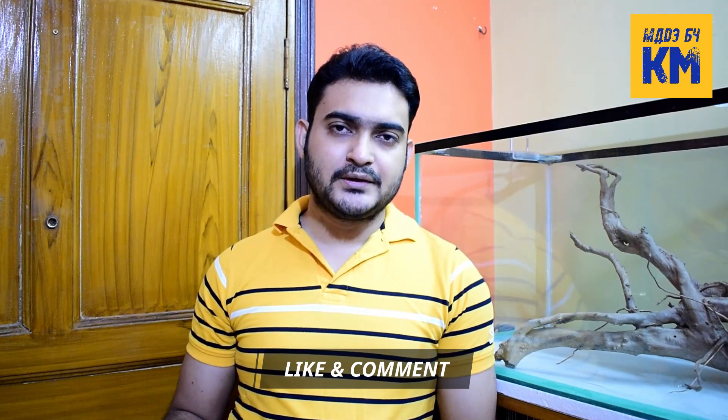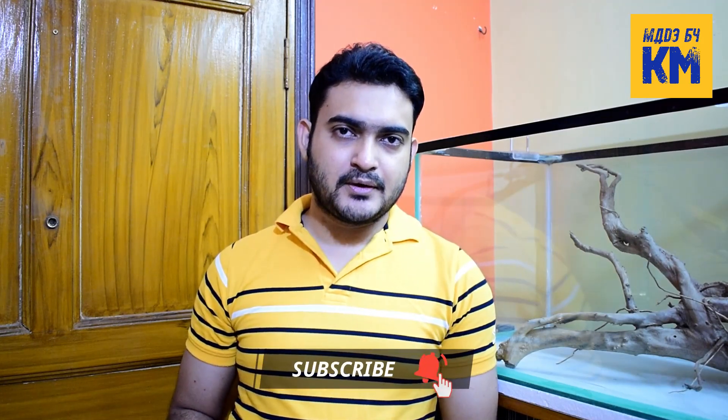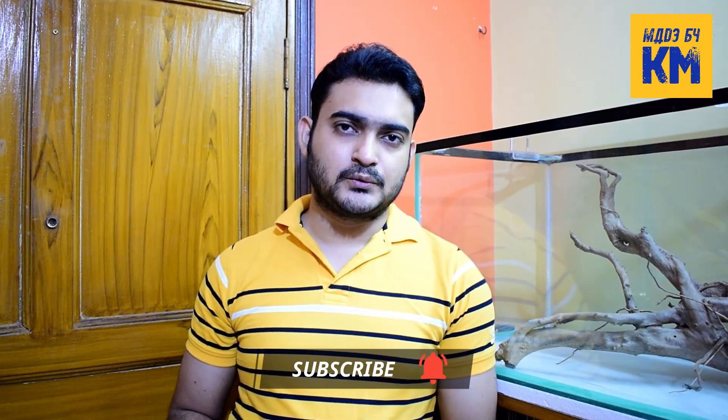I have given the links of the products used here in the description below. You can check that out. And if you find this video helpful, please press the like button and subscribe to my channel for more videos. See you in the next one. Thanks for watching.